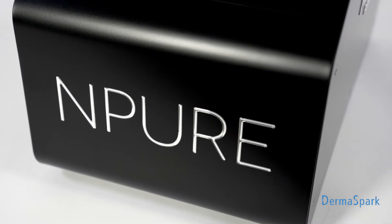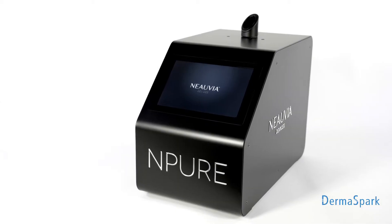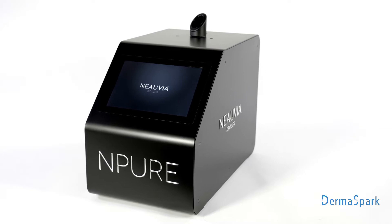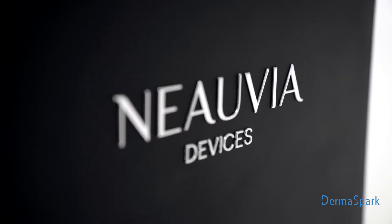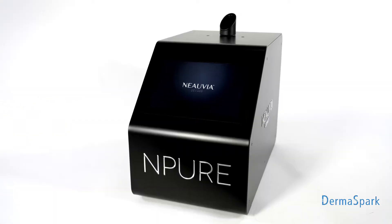N-Pure is an intelligent cleaning device with dry fog production. Particles obtained in production are of microscopic size of 3 micrometers. The device measures a precise dose of liquid depending on the size of the room to ensure all surfaces are thoroughly cleaned.